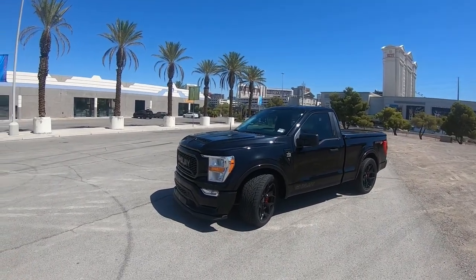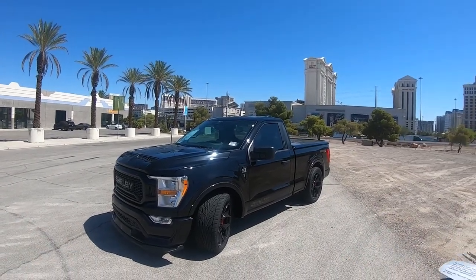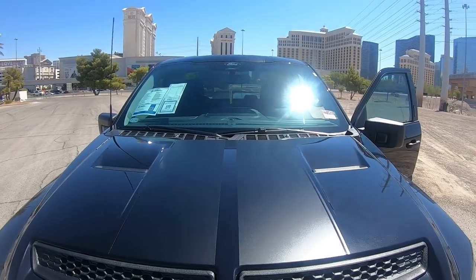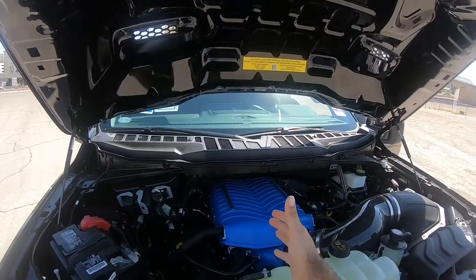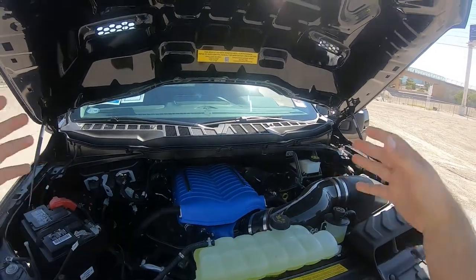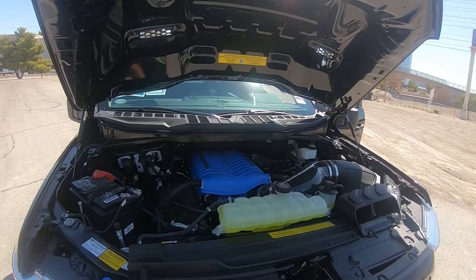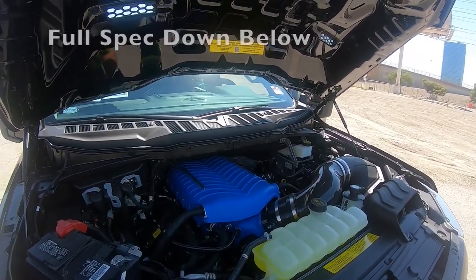In today's video we're going to do a POV of the truck. But before we hit the road, let me show you the heart of the beast. That is a 5-liter Coyote V8 — starts off life as just any regular 5-liter, but then the masterminds at Shelby American get their hands on it and throw in a massive 3-liter Whipple supercharger. That makes 775 horsepower in a truck this size. It's crazy.